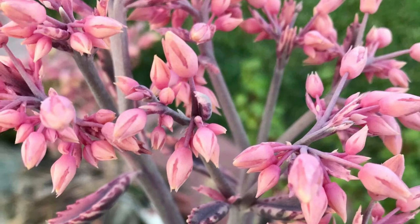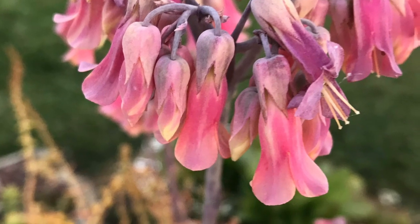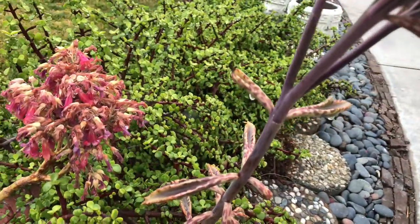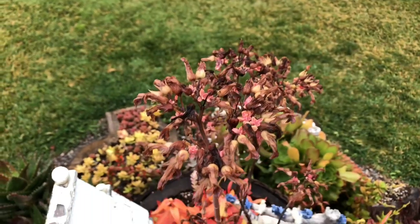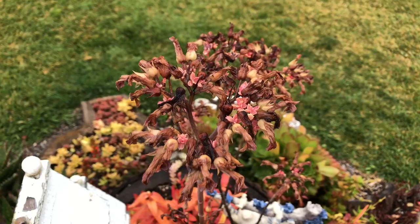The flowers of Pink Butterflies are very attractive and long-lasting. As the plant matures, it grows taller and longer, and the pink plantlets slowly drop to the ground, but very few will make it as mature plants. Once it flowers, the plant seems to lose its vitality and die when left unattended.